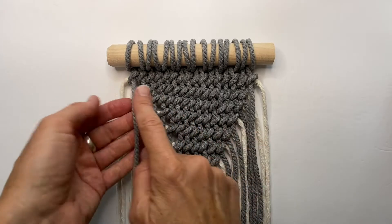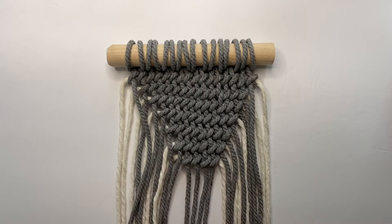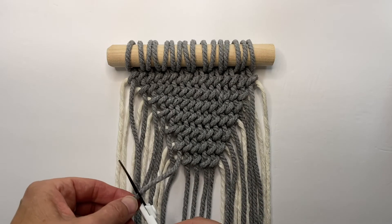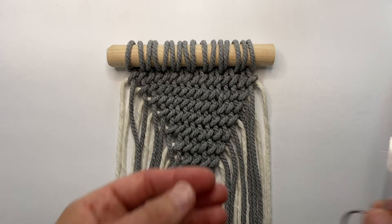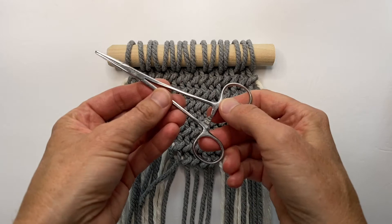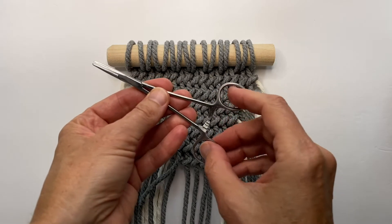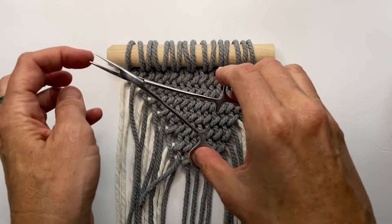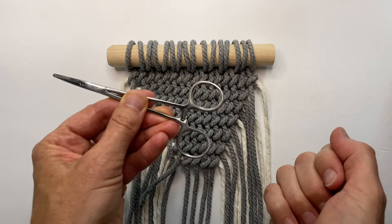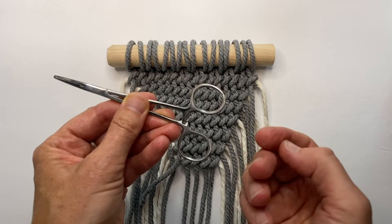Now we're going to tuck in all of these cords except the bottom four — those will leave us fringe. Go one in and just clip your cord. If you've watched any of my tutorials before, you know I love these self-locking forceps. You could use needle nose pliers or anything. These are great because once you put your cord in and clamp it, the locking mechanism holds it — your cord doesn't slip out.